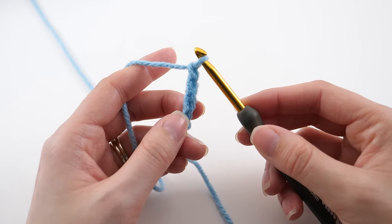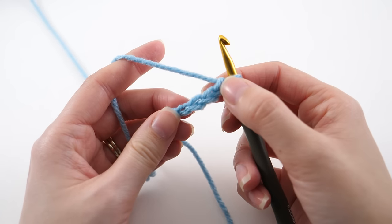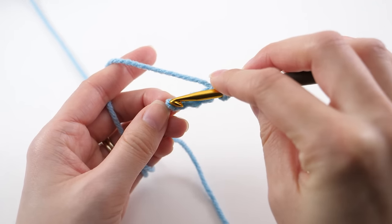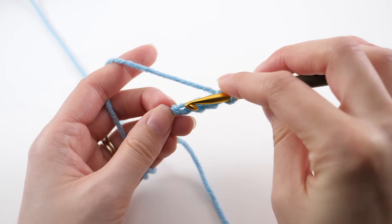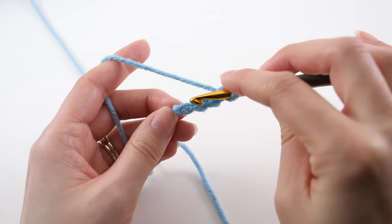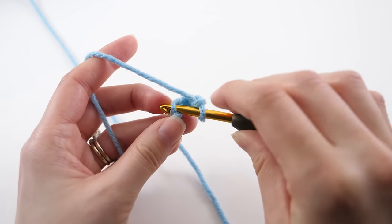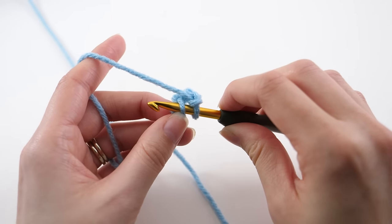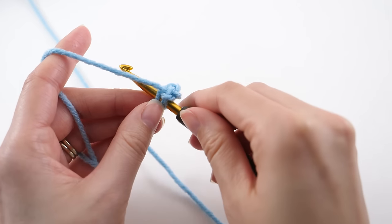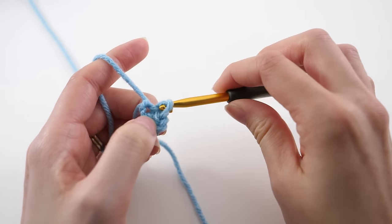The next thing we need to do is make the ring — we need the foundation for the center of our work. We do that by locating the first chain we made. Find your slipknot as an easy guide; you can see that little bump there. The piece of work right next to the slipknot is your first chain. Looking at it from this direction, it looks like a V. Stick your hook into that chain — I'm catching one of the loops, but you can catch two if that's more comfortable. Then we're going to slip stitch: grab the working yarn, pull it through the chain, and pull it through the loop on your hook.